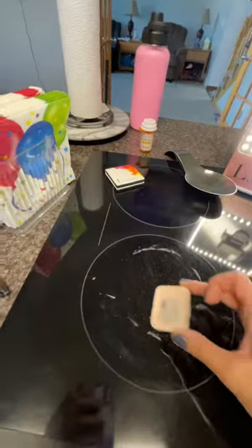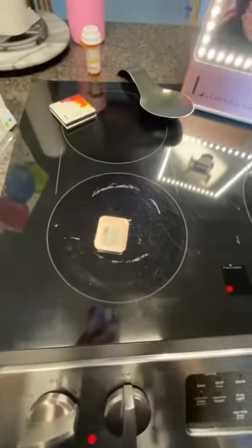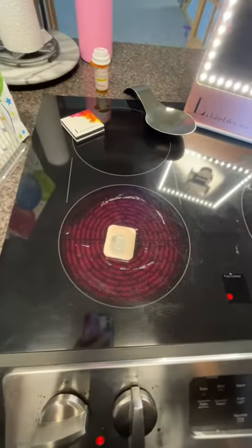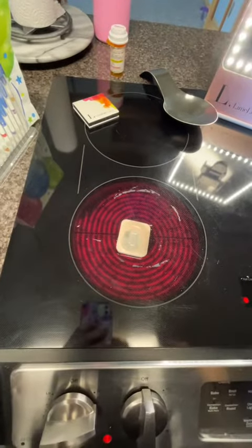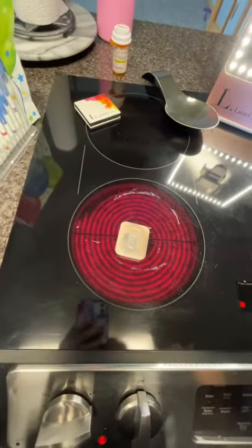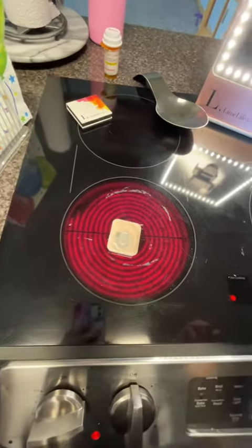So what we're going to do — I'm going to switch to my stove camera — and you're going to put it right here and turn it on. If you don't have an electric stove, you can certainly use your straightener or anything warm, a hot plate. I wouldn't probably recommend a gas stove, but you could put it in a frying pan and then on a gas stove to melt it.